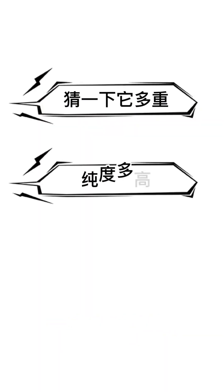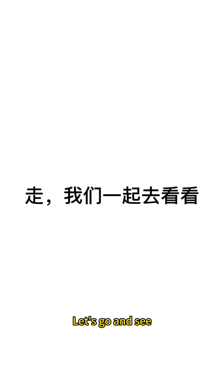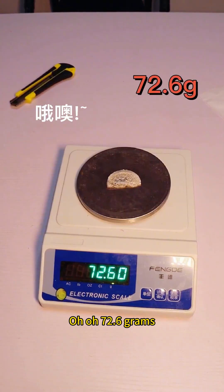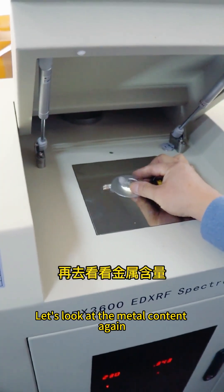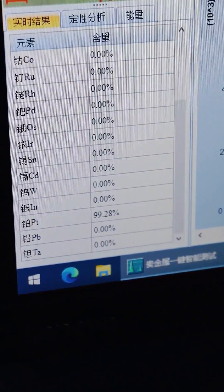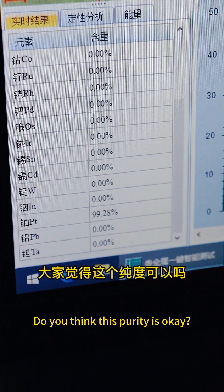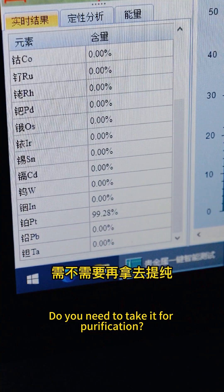Guess how much it weighs. How pure is it? What is the market? Let's go and see. 72.6 grams. Let's look at the metal content again — the platinum content is 99.28%. Do you think this purity is okay? Do you need to take it for further purification?